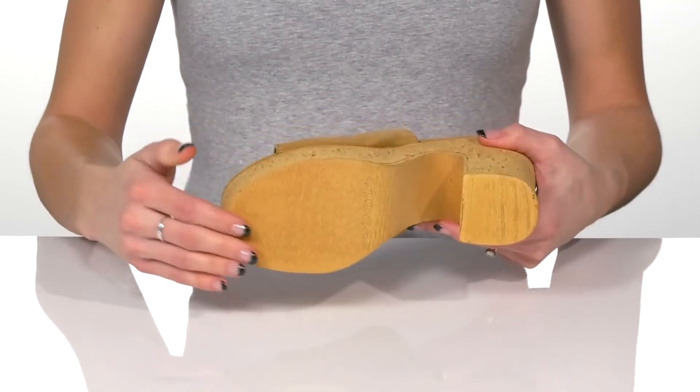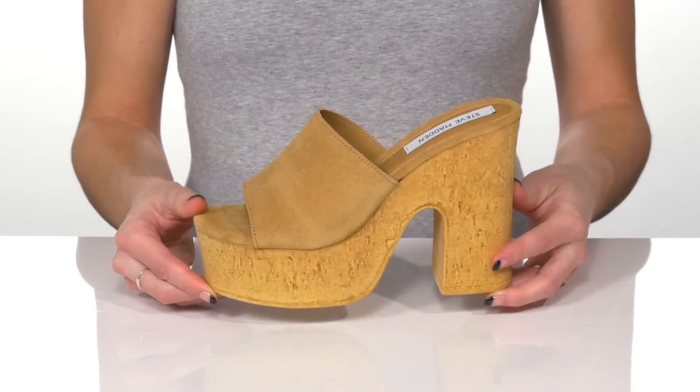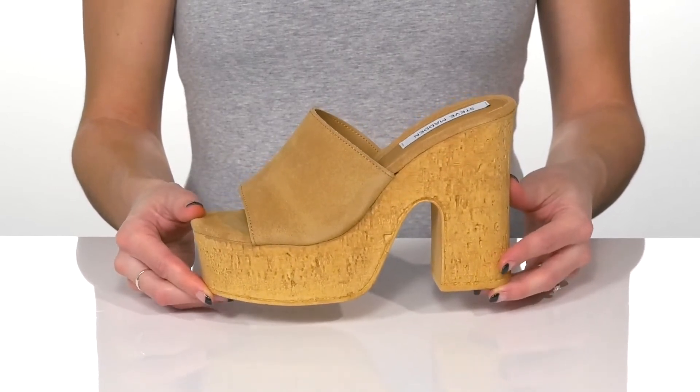Underneath there is a man-made outsole. I think these will be so cute styled with distressed denim and a cute bodysuit.